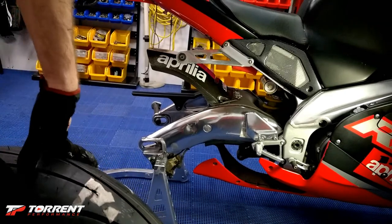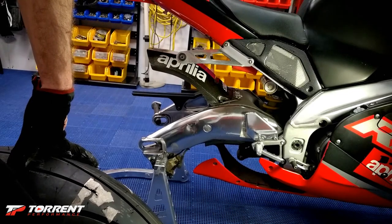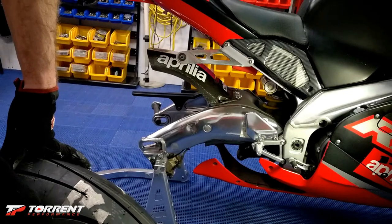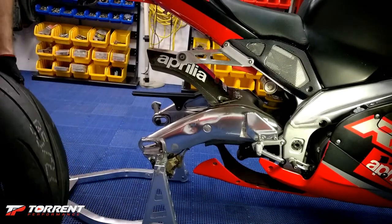I buy all my Aprilia parts from AF1 Racing down in Texas because the dealer up in Chicago is a Harley dealer. When I call them about Aprilia stuff, it's like they don't even want to deal with me. Like I've said before, they don't get my business. I work way too hard for my money to be dealing with someone that acts like they don't even want to do business with me.